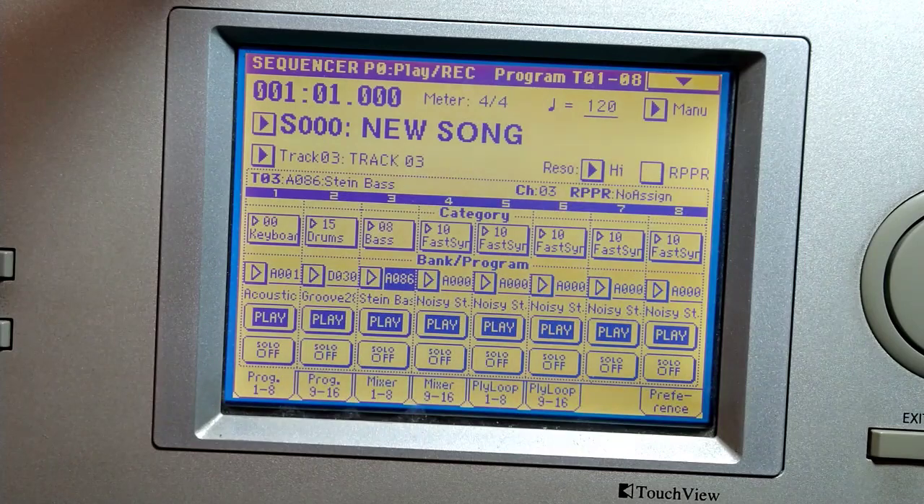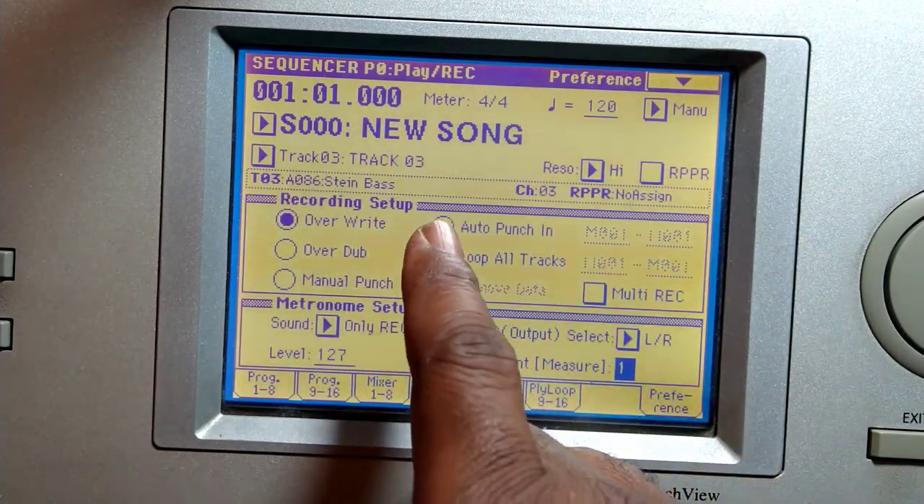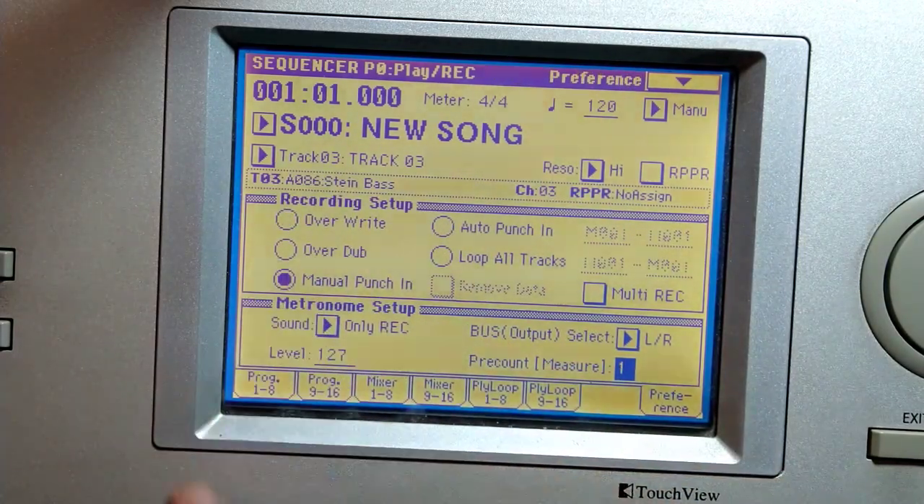So that from one to four could be a verse. Now if you want to keep building on that, as opposed to just looping one to four over and over again, you could play every single thing you want in the song. To do that you've got to go to preferences and begin to use some of these manual punch-ins or auto punch-in.